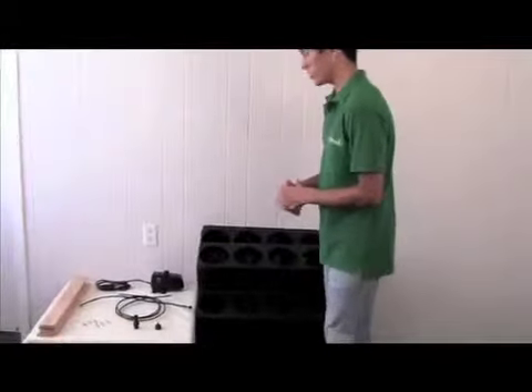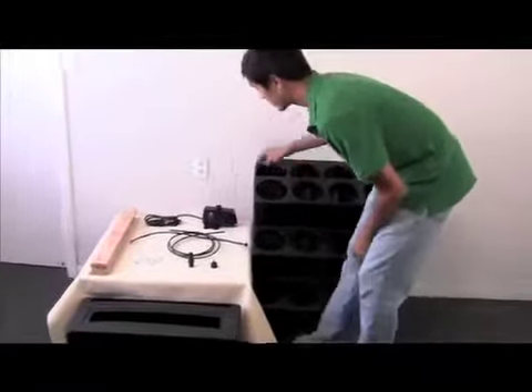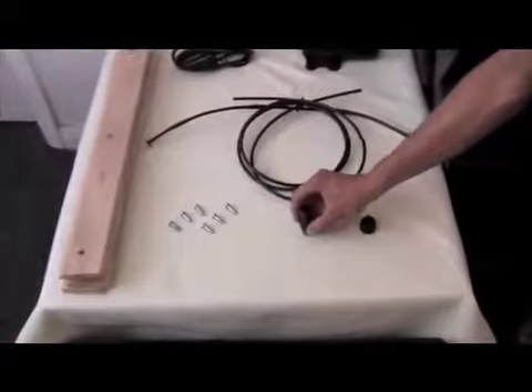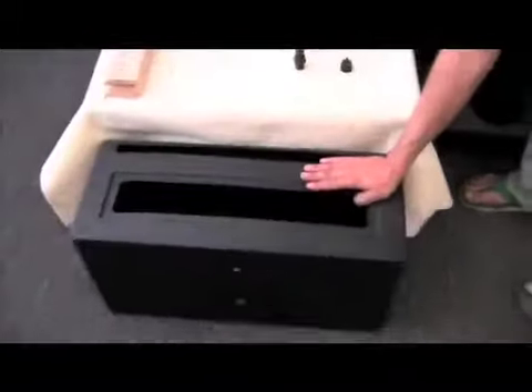First, I want to talk about what comes when you order it. This is a PC-12 core unit — we have two of these. This is our pump. We have quarter-inch drip tubing, connectors for our irrigation, and screws to put our brackets up. It also comes with a base too, and this is our reservoir.